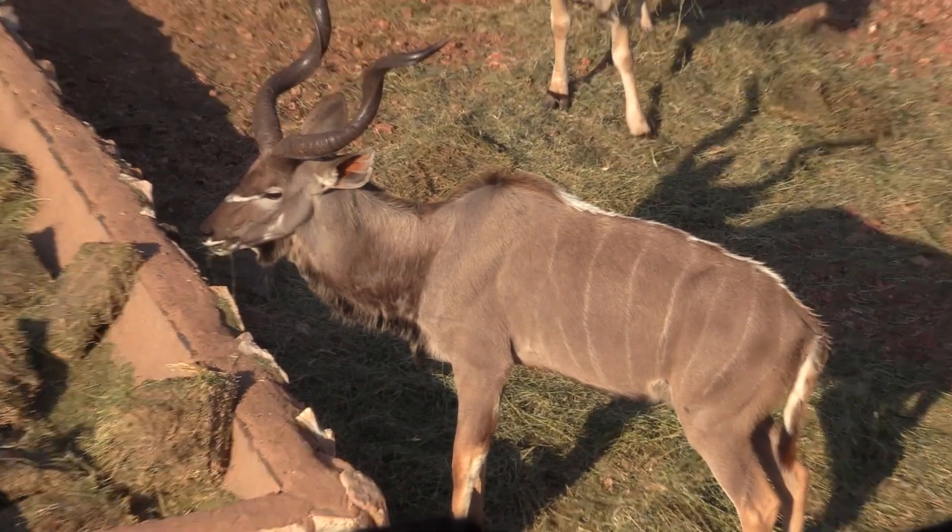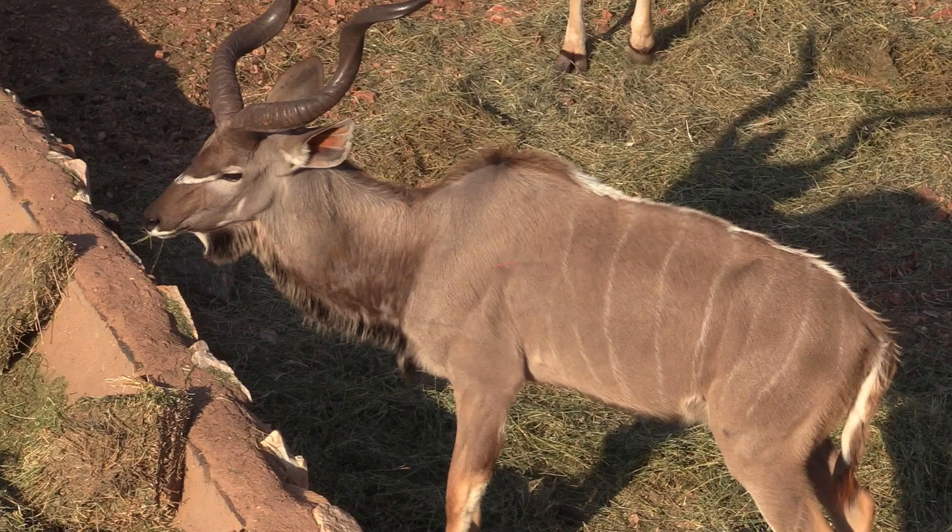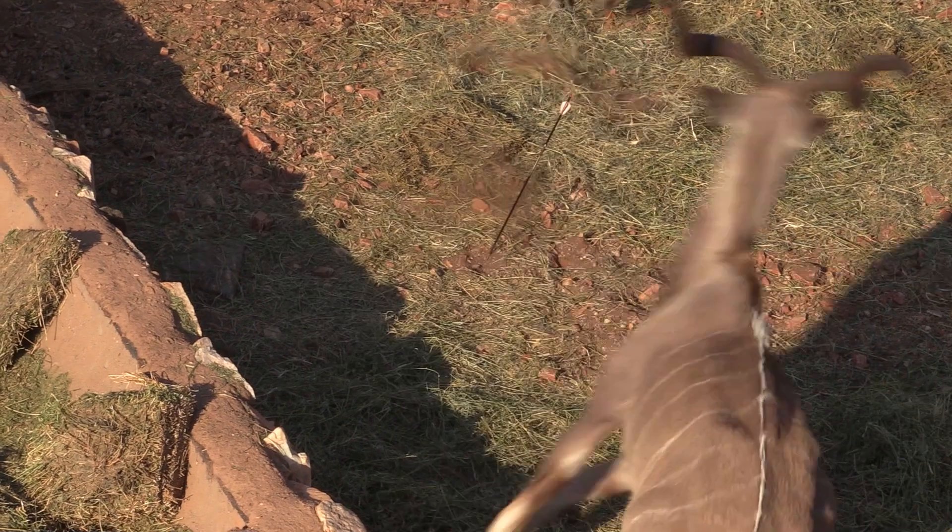This looks like a perfect shot but we ended up tracking this thing probably eight miles. We found him about eight miles from the blind.